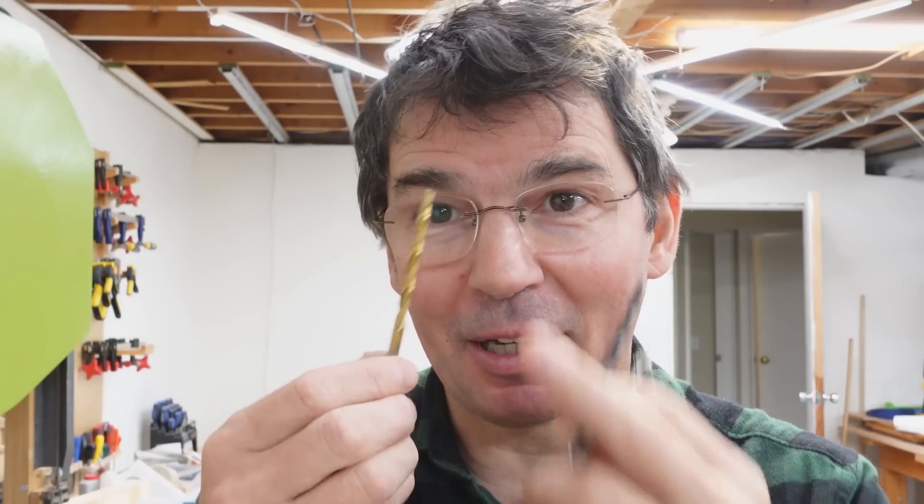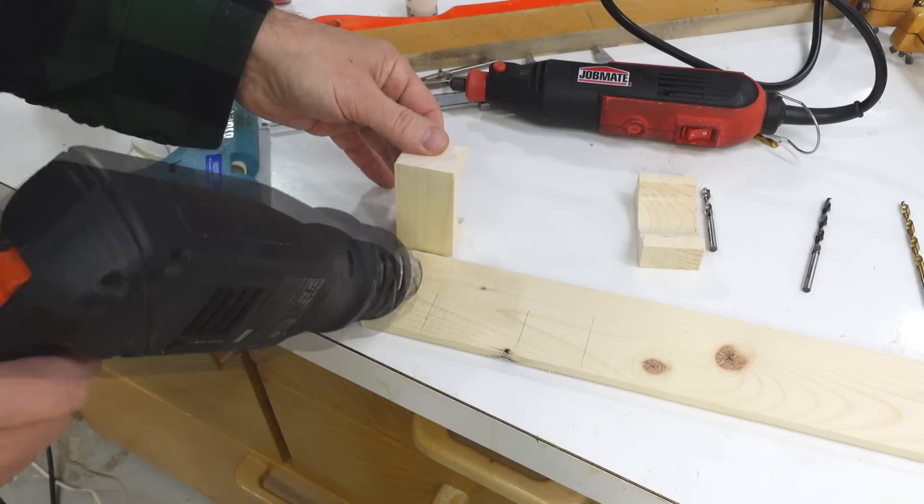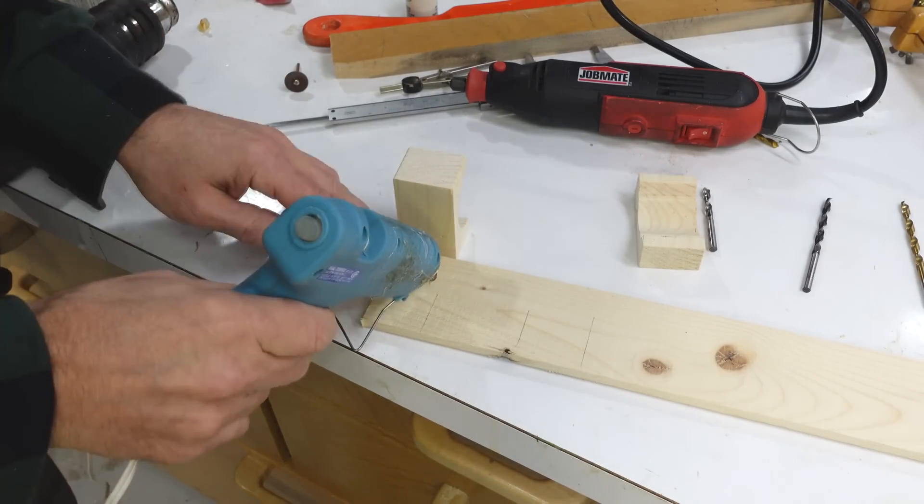So my thought is maybe I can use a regular drill bit, cut it off, and grind a brad point on it myself. And for that, I need a good way of guiding a Dremel tool with a cut-off disc on it.